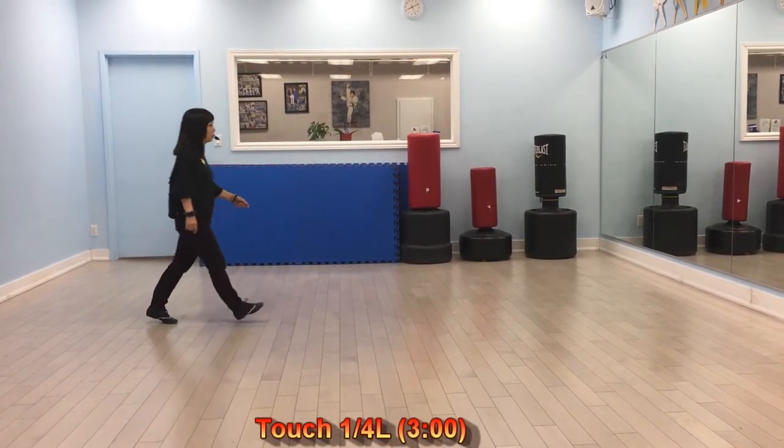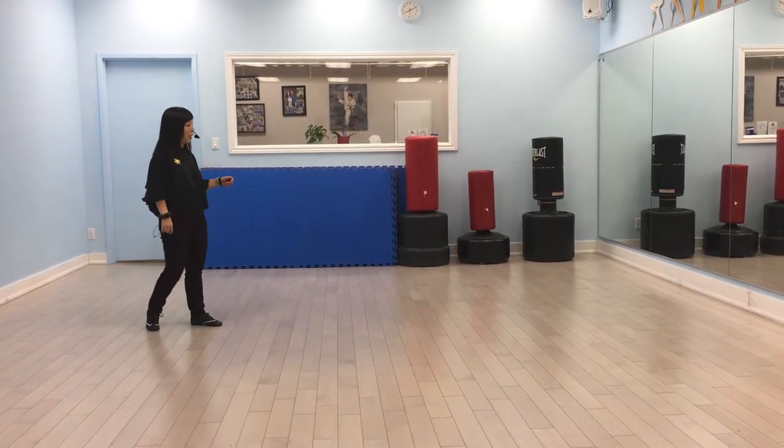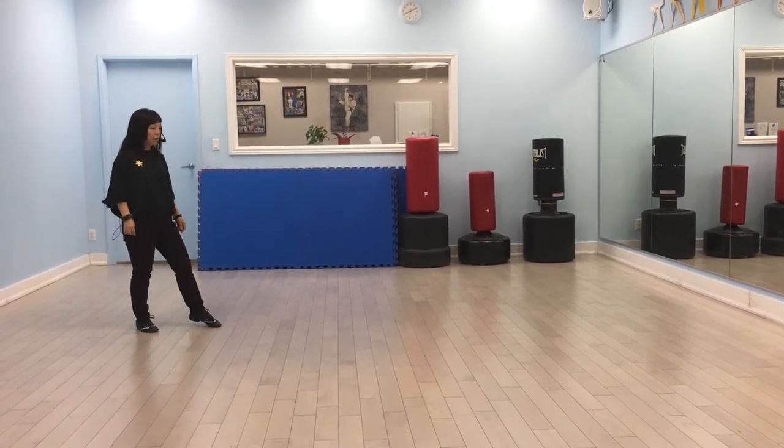Quarter turn. Run, run. Kick. Back, back. Swing. Right. Left. Right. Together.